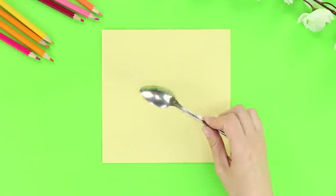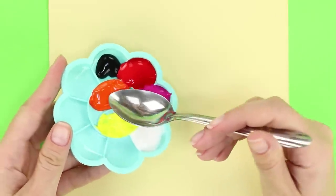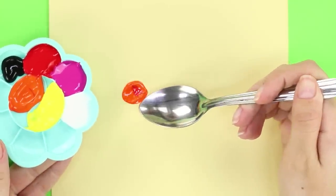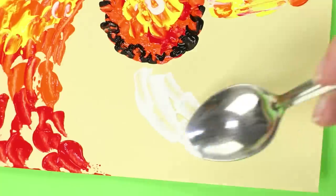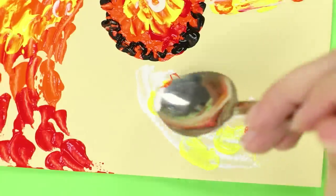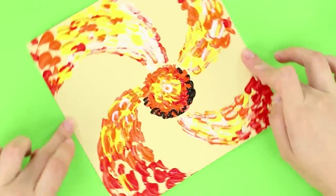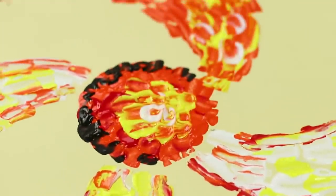And now take a sheet of paper and a teaspoon — yes, you heard us correctly! Squeeze acrylic paints onto a palette. Dip the spoon in the paint and transfer to the paper. Press the spoon on the sheet and distribute the paint on the paper. The marks turn out soft and wide. To make the picture truly bright, use warm, fiery shades. It really turned out to be a masterpiece! Do you like abstract paintings? Let us know in the comments below the video!